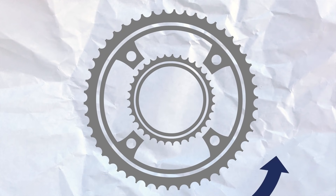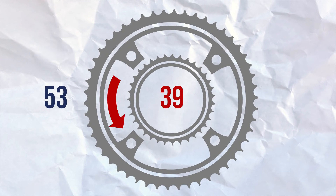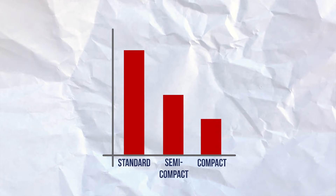A standard chainset has 53 teeth on the big ring and 39 teeth on the inner. A semi-compact has 52 teeth on the outer ring and 36 on the inner ring, and a compact has 50 teeth on the big ring and 34 on the inner ring. A standard chainset has the hardest gears of the three setups, while a compact has the easiest.